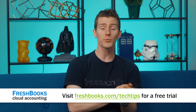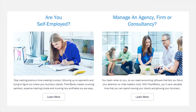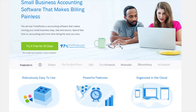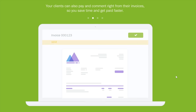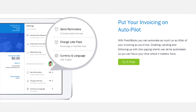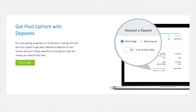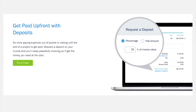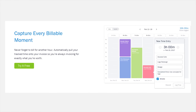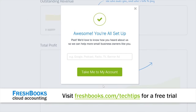FreshBooks is the cloud-based accounting software that lets you take your freelance work to a whole new level. Custom built for small business, it helps you be more productive and organized. You can create and send professional invoices in under 30 seconds, set up online payments with a couple of clicks, get paid up to four days faster, see when your client has viewed your invoice, accept deposits, and track hours and expenses from your smartphone. Try an unrestricted 30-day free trial at freshbooks.com/techtips and enter 'Linus Tech Tips' in the how did you hear about us section.